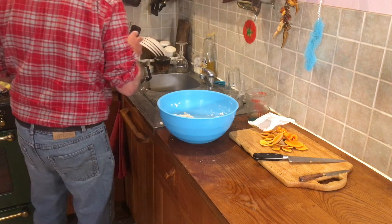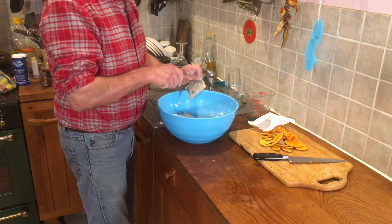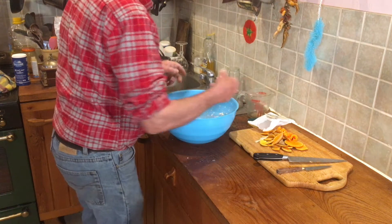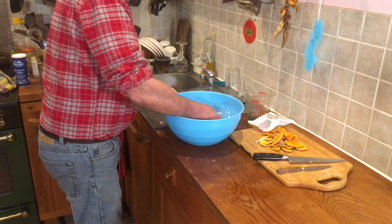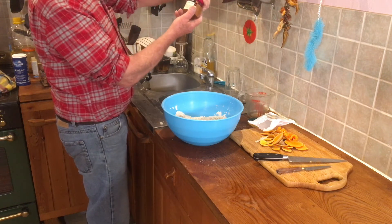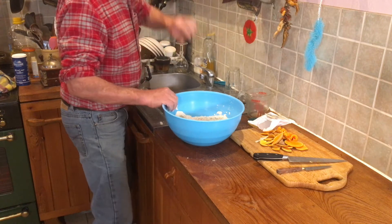I forgot the important bit - yeast! Baker's yeast, just like making bread, and then it rises nicely because we're putting this aside for an hour and a half, maybe a little bit more. This is a yeast you can add directly to the mix - you don't have to put it into warm water to make it rise first. I think we could spice that up with a bit of cajun. I like cajun spices. Don't go too mad, just a bit like that.